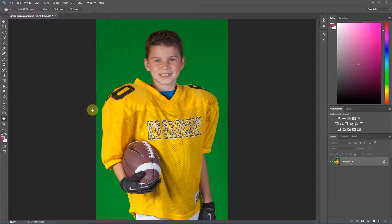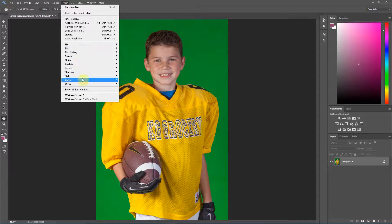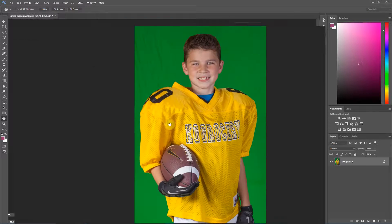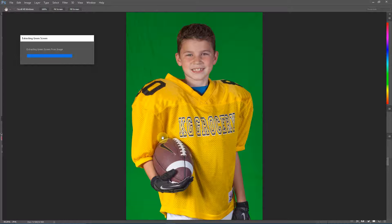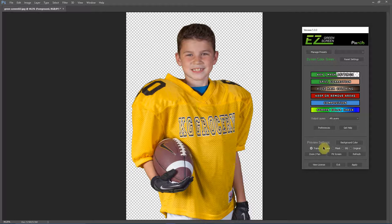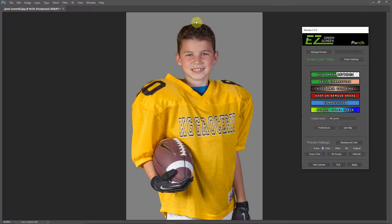Now I'm going to demonstrate how to set up a single mask extraction so we don't shift colors in this yellow jersey. I'm just going to run this single mask extraction and watch the color of this jersey — it's not going to shift when this is extracted. And if we look at it against a solid color you can see there's no green spill.